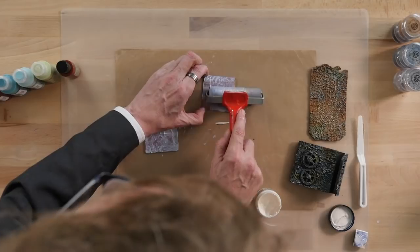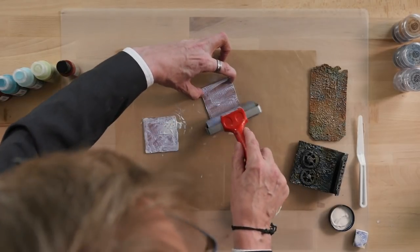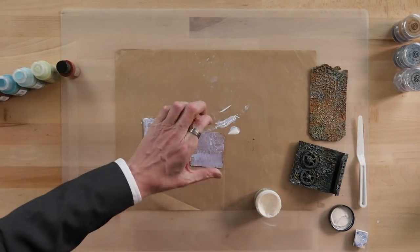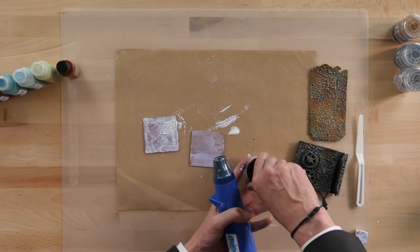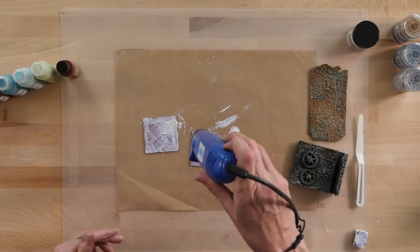It's quite hard to hold on to, but we're good at that. So we'll just dry this. Do remember to put your tops back on your paste to stop any of it drying up.